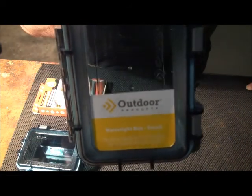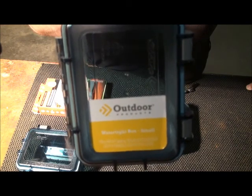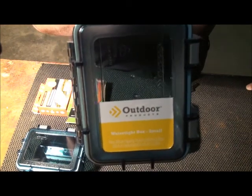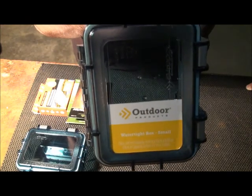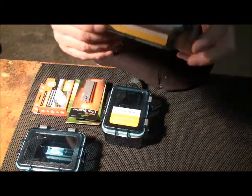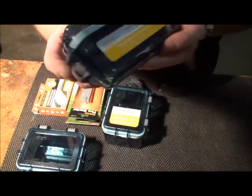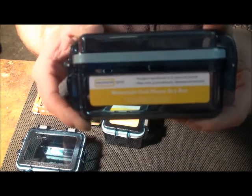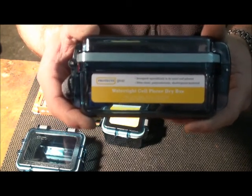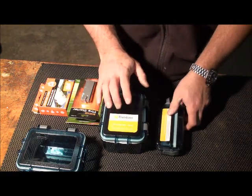It's a box — Outdoor Products — it's a dry box. You can pick it up at Walmart for less than $6. This is the medium size. They have a large, and I didn't pick any of those up, but I did pick up some of the medium boxes. They also have a small box — they call it their watertight cell phone dry box. This is the small, and it's less than $6 too. They're roughly about the same price.